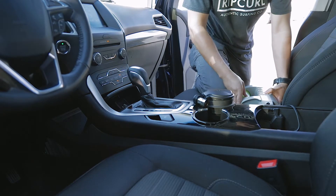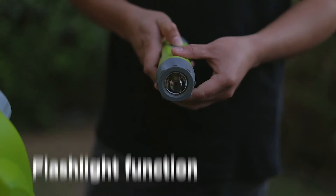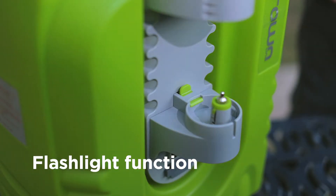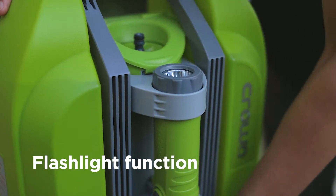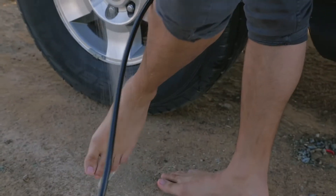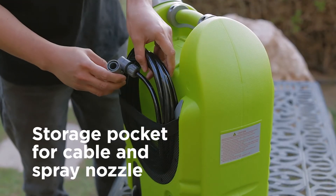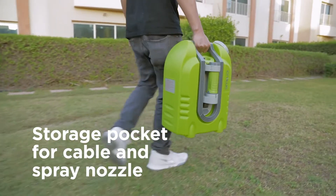You can also use it outdoors, even at night. The Smart Washer comes with a flashlight function, perfect for cleaning hard-to-reach corners and for use in dimly lit areas. And when your work is done, the Smart Washer stores easily and conveniently — just wind the cable and spray nozzle into the dedicated storage pocket.